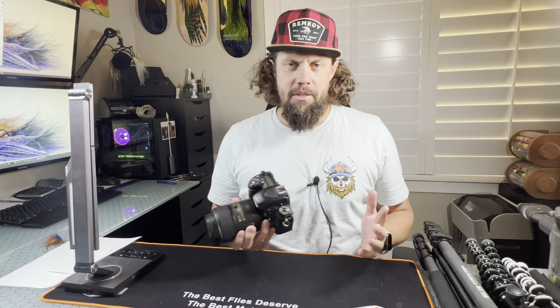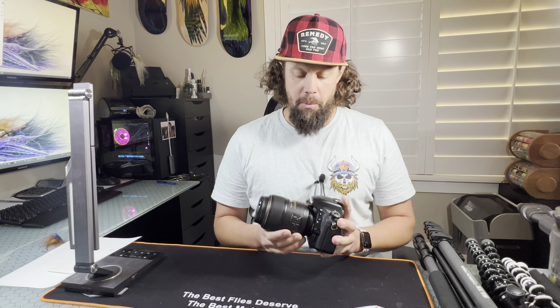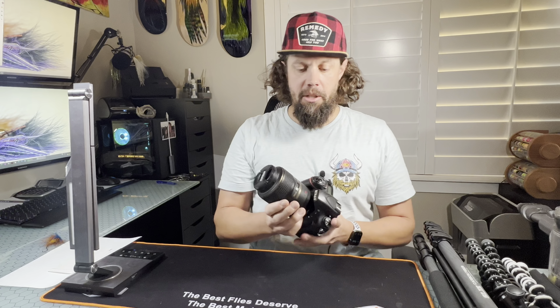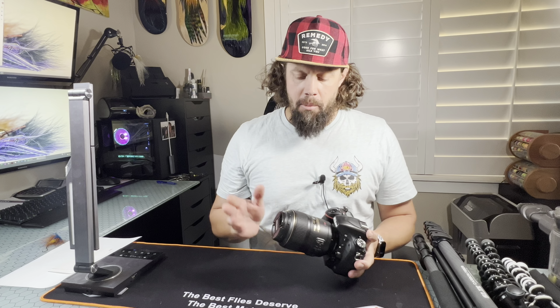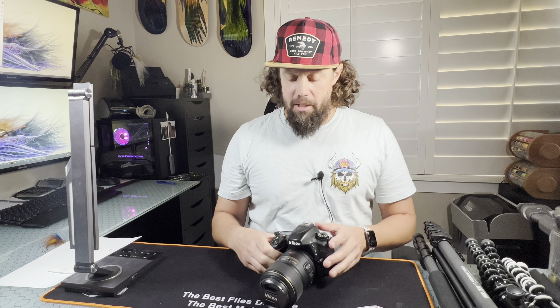First off, we're not going to dive into equipment, but this is what I use. This is a Nikon D750 body. I already had that before I started taking pictures of my flies. When I went into my local camera store, I asked the manager what would be a good lens. He said hold on, let me get the owner. The owner came out — he's a fly fisherman — and said this is the lens I needed: a Nikon 105 millimeter macro lens. From chatting with most guys out there, they use between a 90 and 105 depending on the brand, but this is definitely a great lens for taking a wide variety of different size flies.